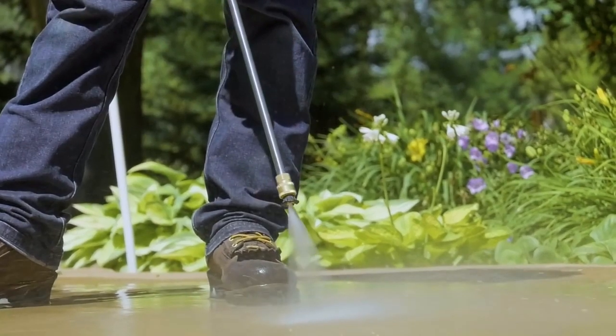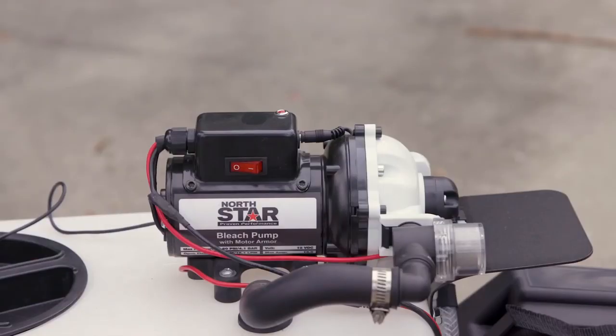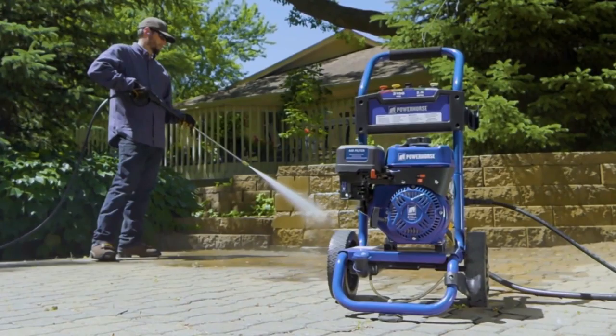Northstar Soft Wash can also handle dust, dirt, allergens, and any organic stains. By the way, the length of the jet reaches 9 meters. Thanks to this, the operator is able to clean the roof without using a ladder.